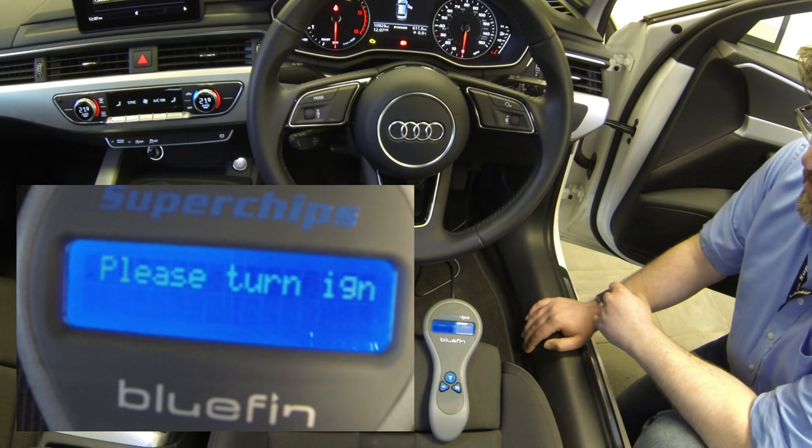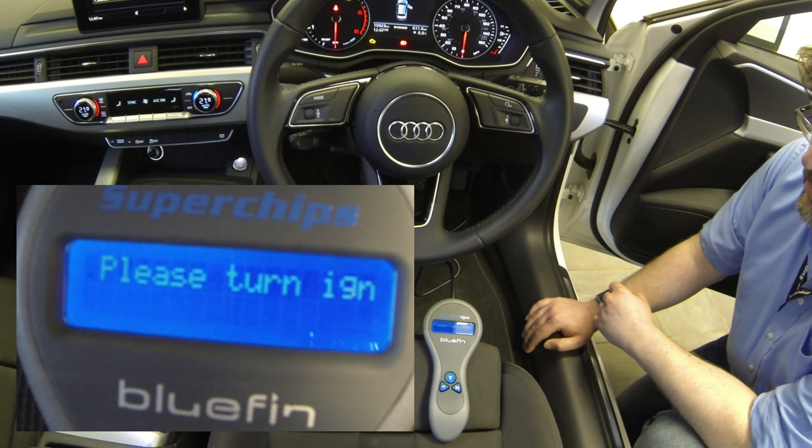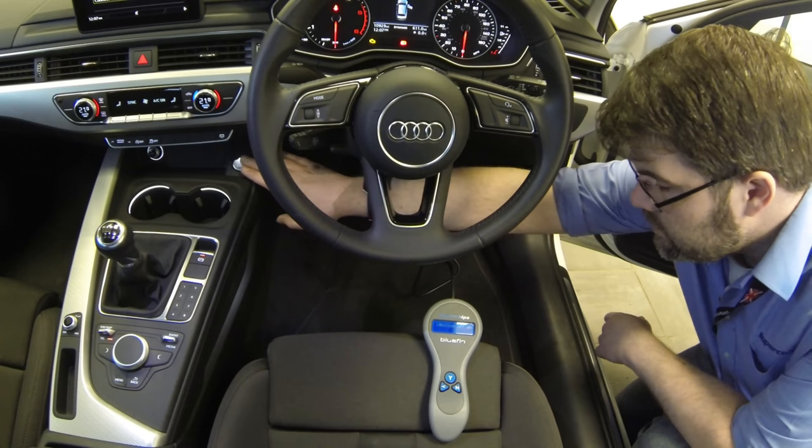It will just say Bluefin installed, please turn ignition off, and unplug. Once you've unplugged from the car, that's it — the Bluefin is installed. So take it out, put it somewhere safe, keep it in the box, and take your car out for a test drive because it's going to feel better now. And let us know how you go.